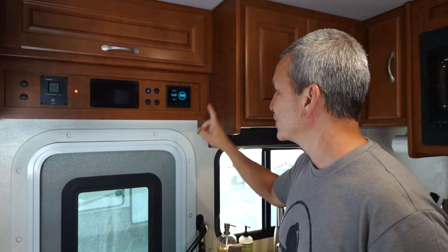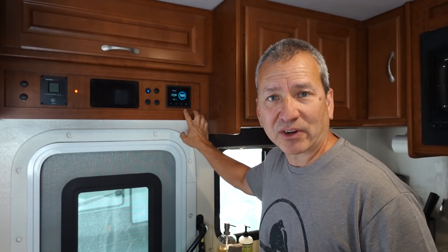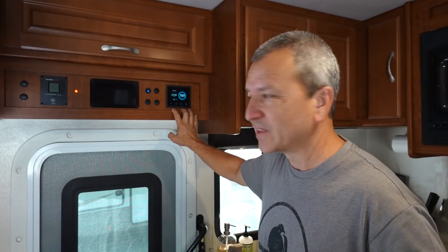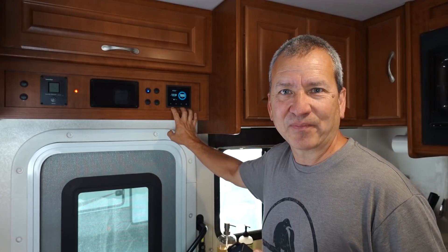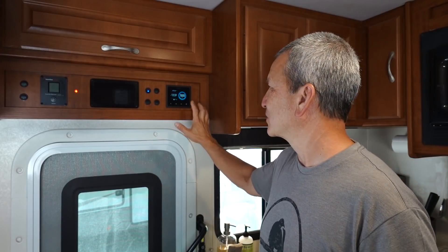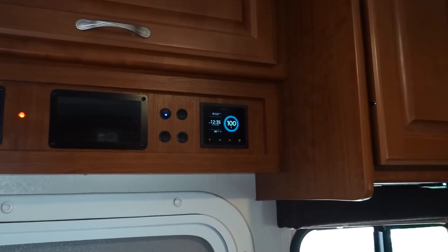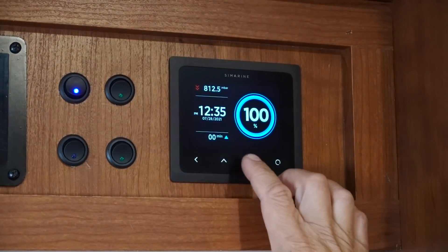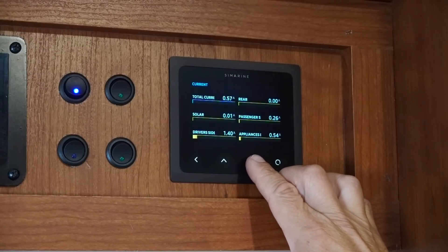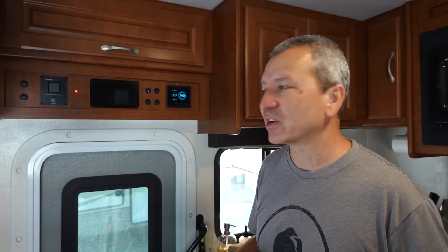For the past few years we've been using this monitoring system from a company called Cymarine. This is the Pico system and we really like it for a number of reasons. One of them is because it's really easy to read, and we use it primarily to keep track of our battery system, the state of charge of our batteries, and also track how much solar is coming in and how much energy we're using when we're off-grid.